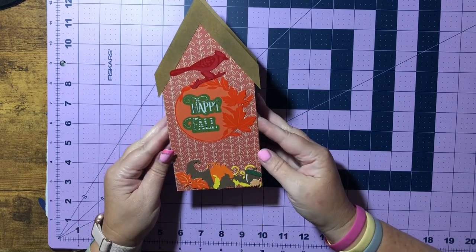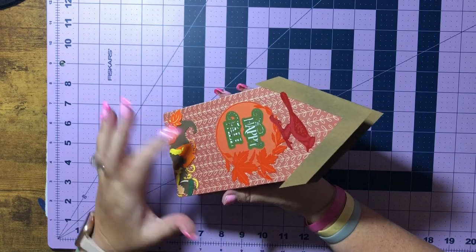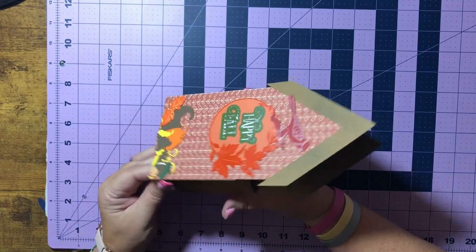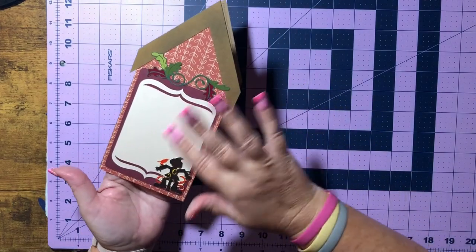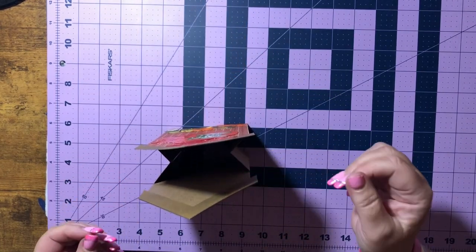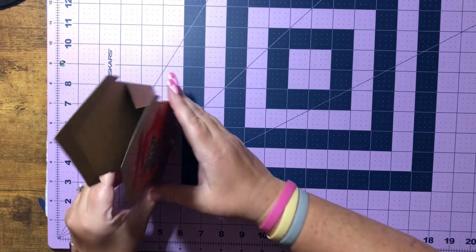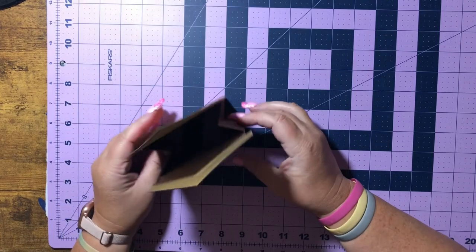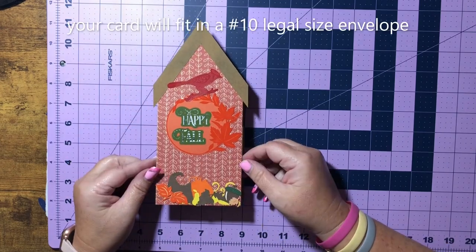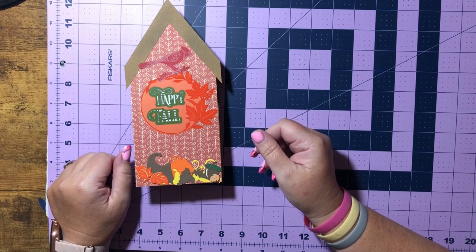And there you have it, guys — this is what I decided to go with. I just love how this little wreath turned out, and there are so many different ways we can complete this and make it our own. I just think it's the neatest little thing. When you send this to somebody, they're able to display it. Very simple. I just want to thank y'all for crafting with me, and I'll see you next time!